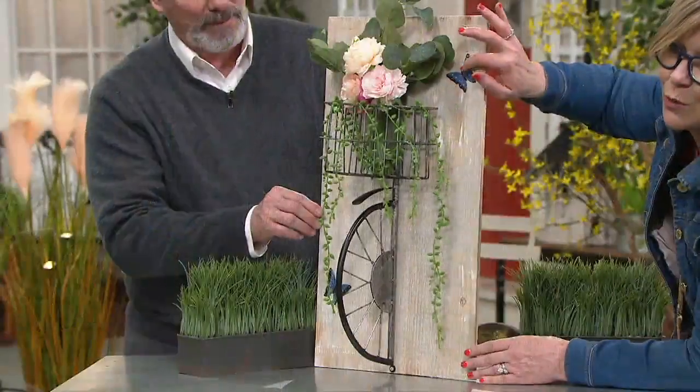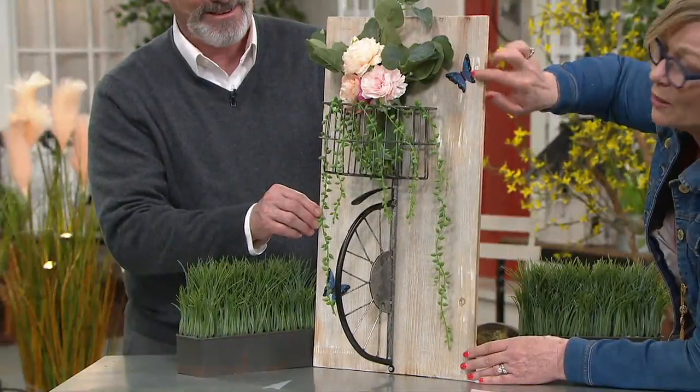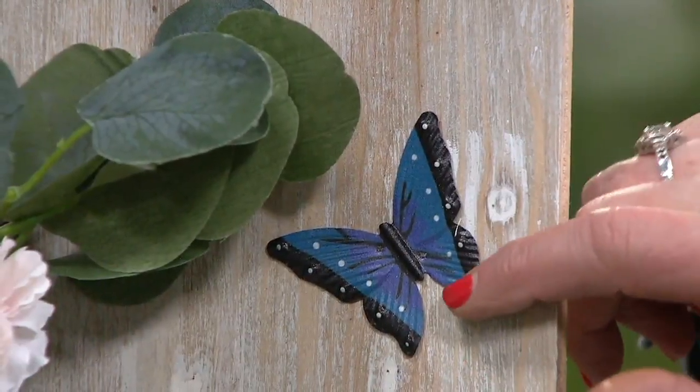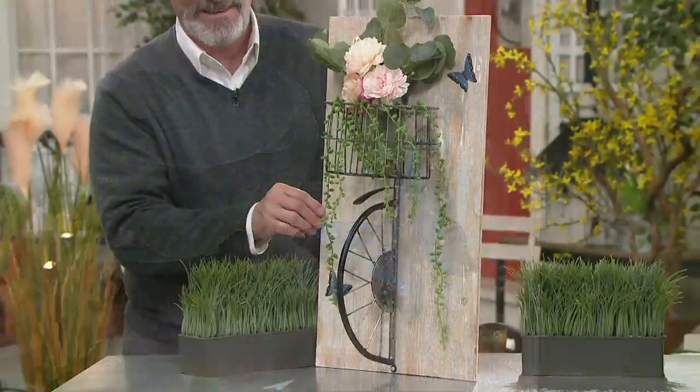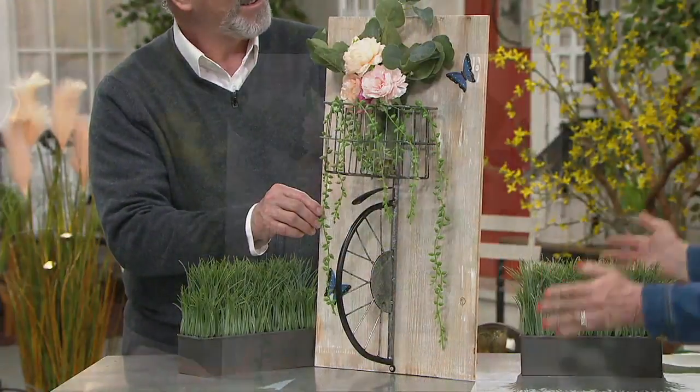These butterflies are just sweet. We added two metal butterflies in the blue colors here that look like they're coming right over to the faux flower basket on the bicycle.